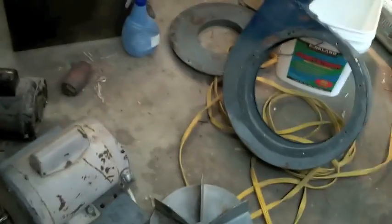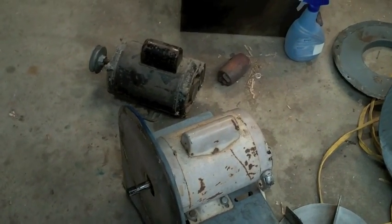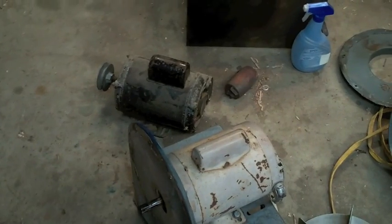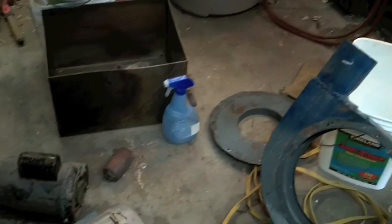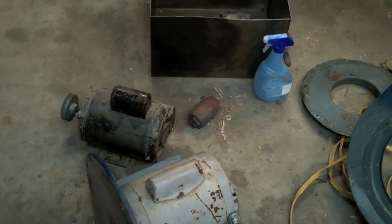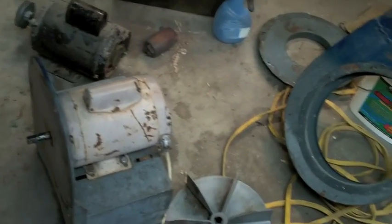This came from the scrap yard as-is. I'm out its price in scrap electric motor — I think it was a dollar fifty a pound, so I'm not out much if this doesn't work. I can't have my kid up there in the dust — I just can't, and he can't wear a mask. So I had to come up with something, and this is what I've come up with.